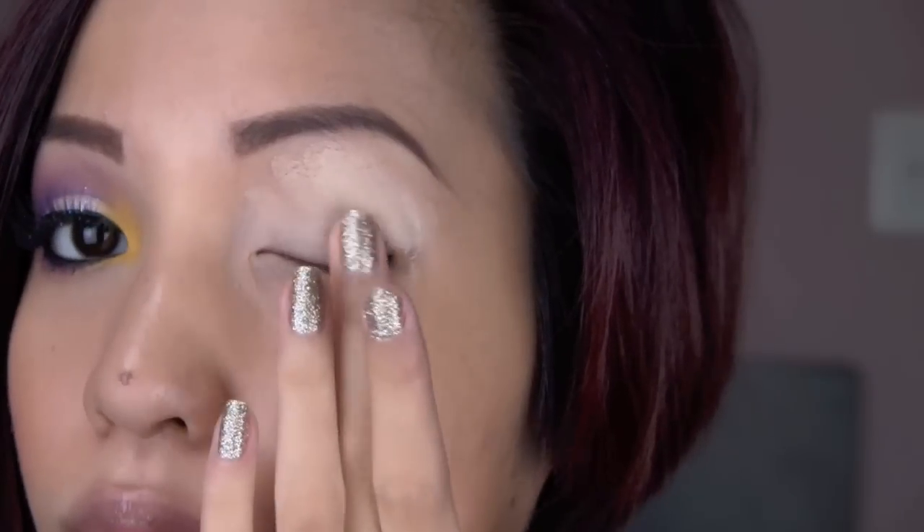As always, I'm starting with my primer to prevent creasing and to keep my shadows lasting all day.